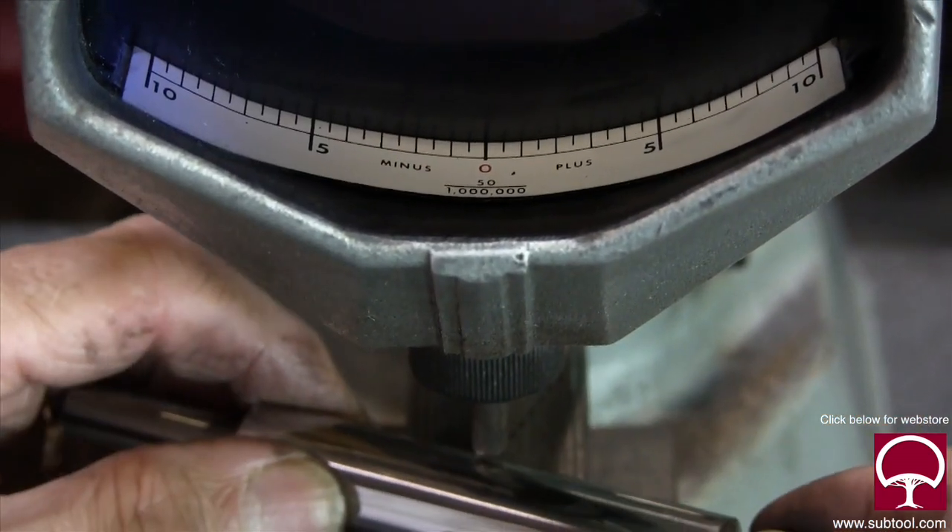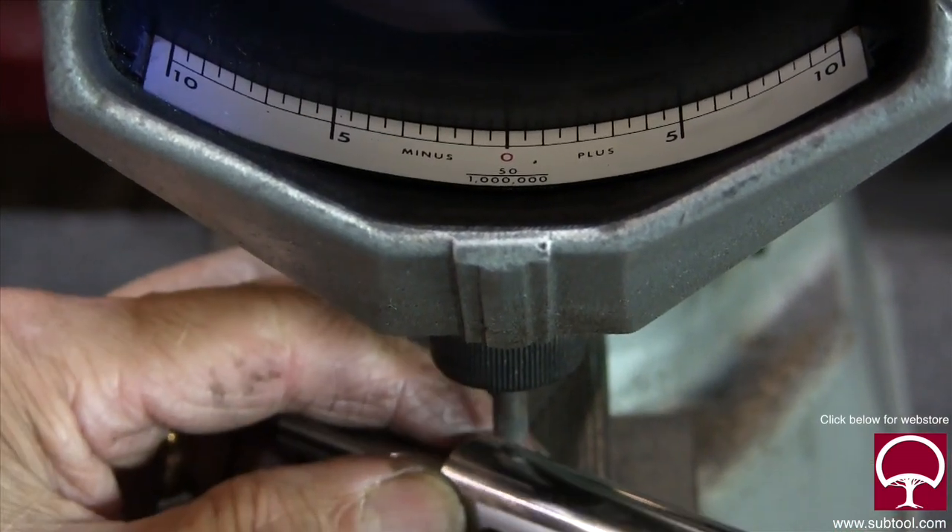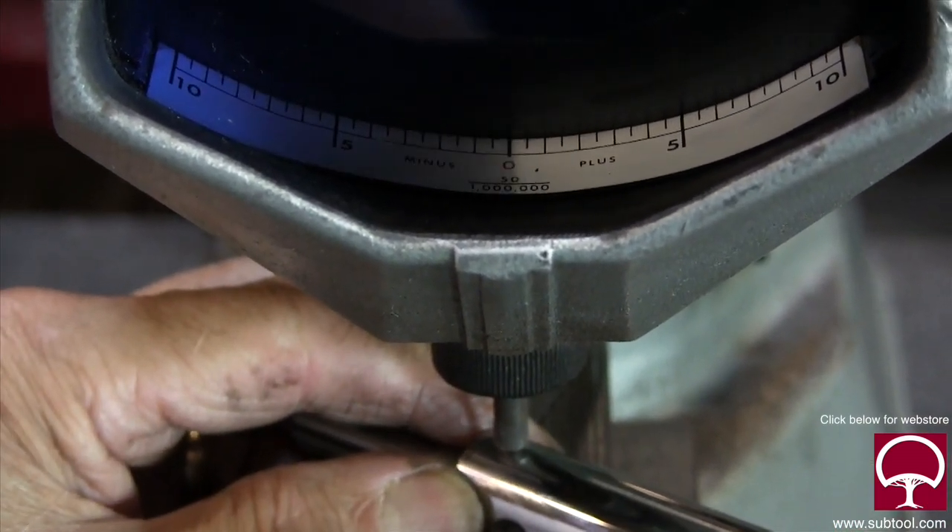I'm going to lap it just a little bit more. It's about a tenth bigger on one end and on size at the other — so I'm going to lap it again.